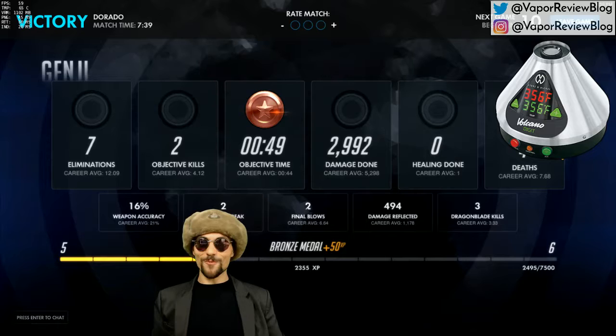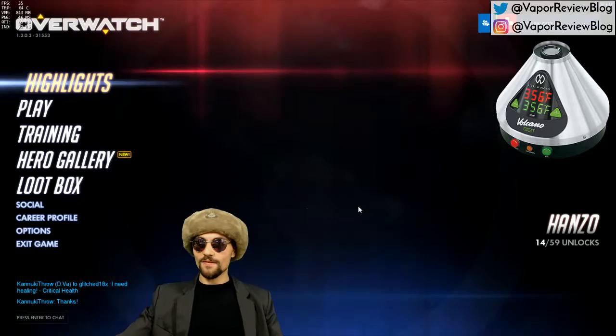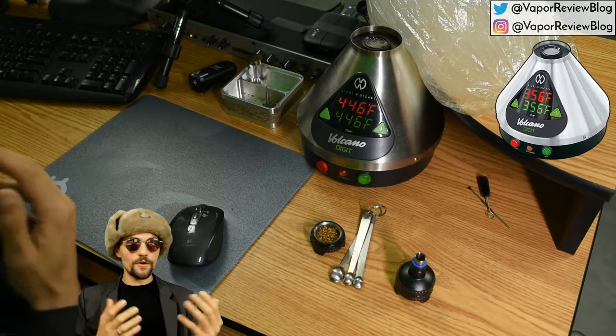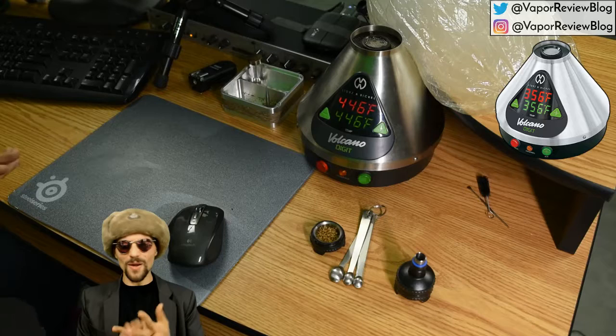So that's all the praise I can sing about the Volcano, and I would highly recommend it. If money isn't a factor, highly, highly recommend it. If money is a factor, then there are a few things I would consider it against — I would consider it against the VapeXhale Evo, as they're about in the same price range.